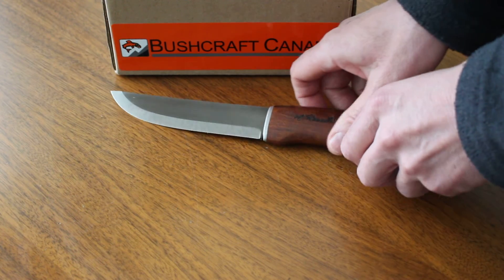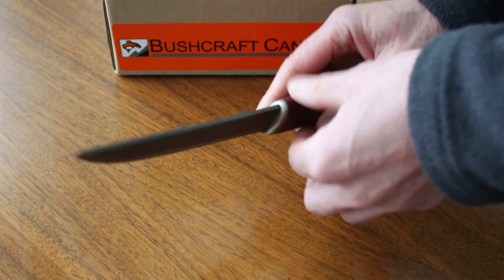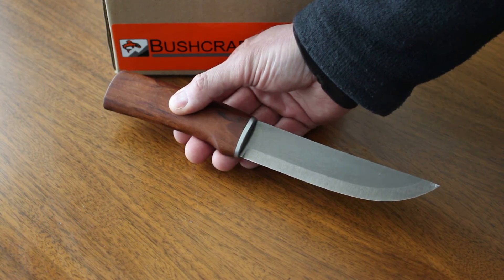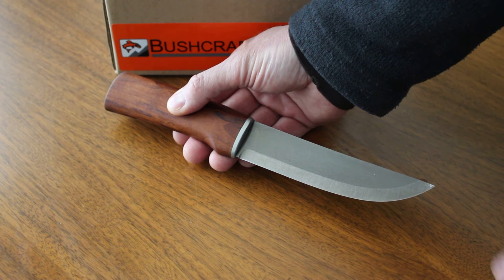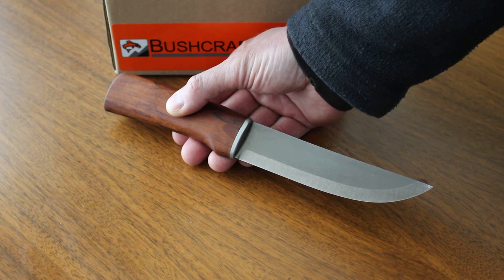So if you're looking for something unusual, especially from a Scandinavian tradition, looking for a very hard steel knife and a Scandi grind, definitely worth a look. He does a range of these Wootz steel knives — we have several of them and this is the newest one.